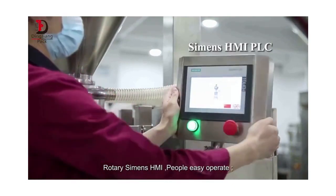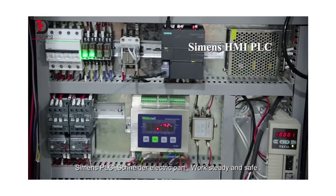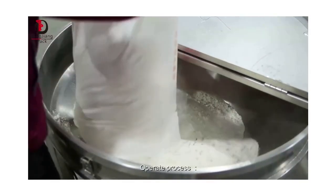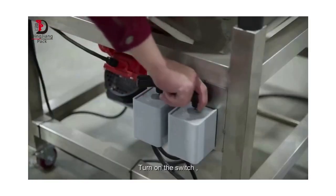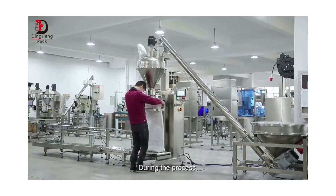Rotary HMI for easy operation, Schneider Electric PLC and parts for steady and safe performance. Operating process: walk the powder into the 230-liter hopper of the auger conveyor, turn on the switch, and the powder will be transported to the 75-liter hopper of the pack machine. During the process, the servo motor drives the auger filling to ensure accuracy.